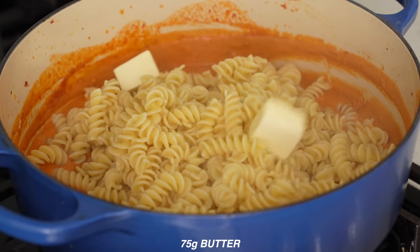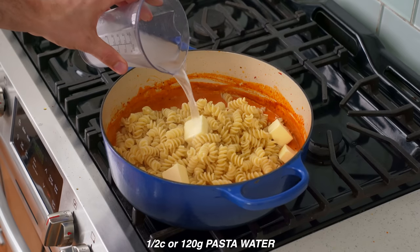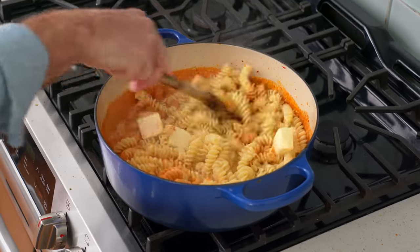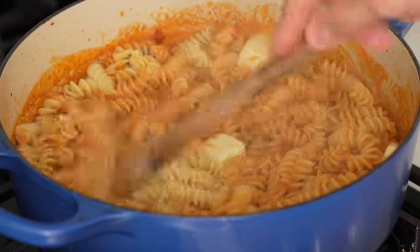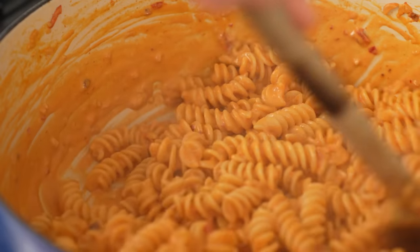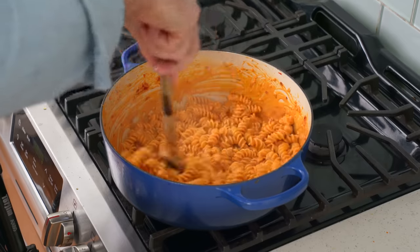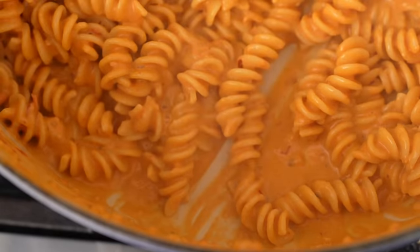Then I'll add in four large pads of butter, or about 75 grams — five tablespoons. Then I'll add in about a half a cup of my reserved starchy pasta water, and stir with a wooden spoon to get the butter melted into the sauce. As I stir, more starch comes off the cooked pasta, and when you combine pasta starch and slowly melted butter, you get a very, very creamy, luxurious result. Don't stir too hard, though, because we don't want to break down the noodles. This pot is still over very low heat.